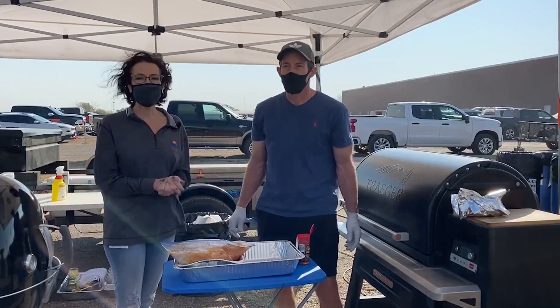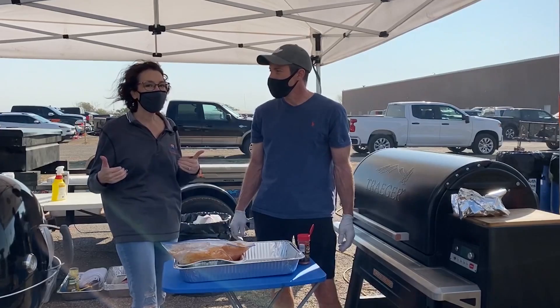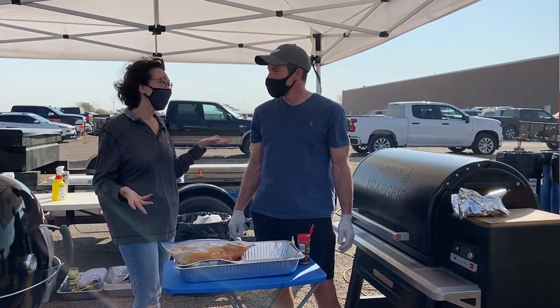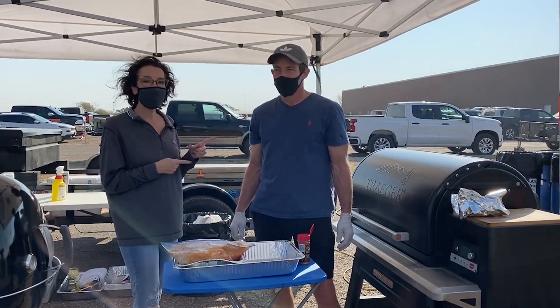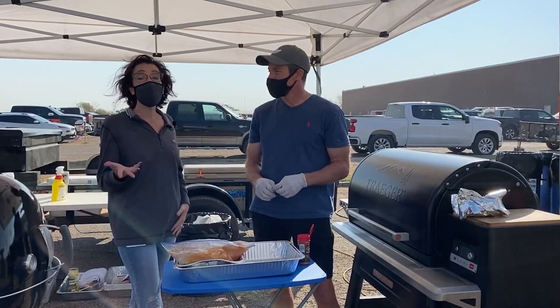Hey everyone, welcome this week. I have a treat for you — I'm not the one cooking. I'm going to do some grilling recipes. I have with me pitmaster Kirk Pittman, who's going to teach you some techniques on grilling a whole chicken.